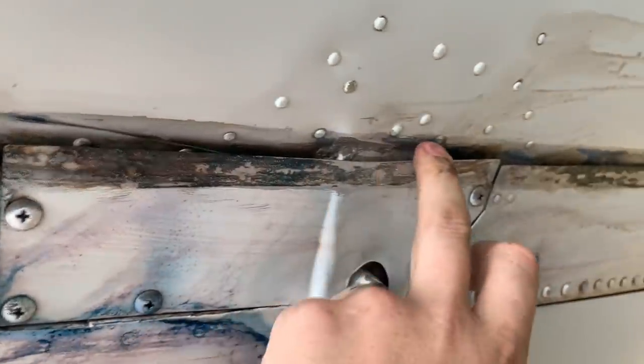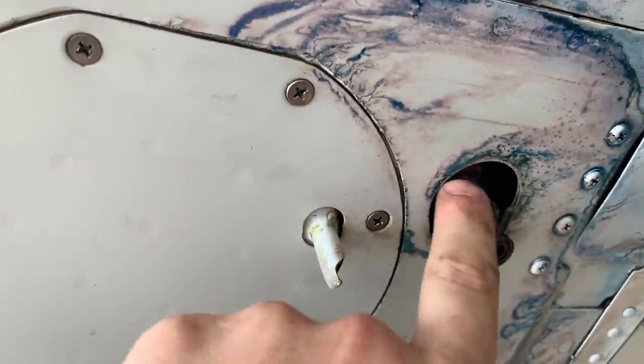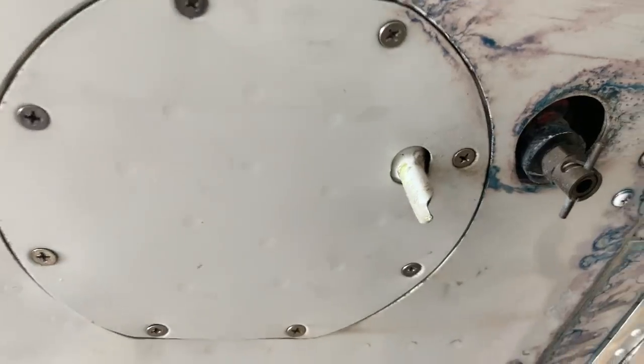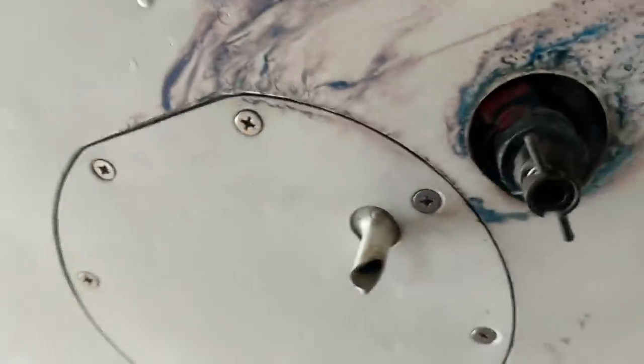Also the wing root seal is missing here. Where this is coming from is probably going to be the fuel bladder under that panel. But we're going to stick to pulling plugs now, so we have to get these bottom cowls off first, and I'll come back to that fuel leak.